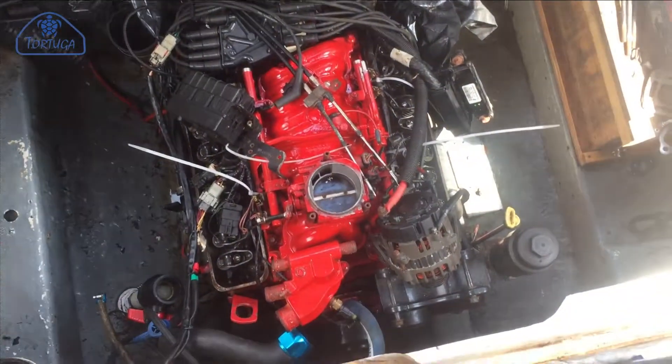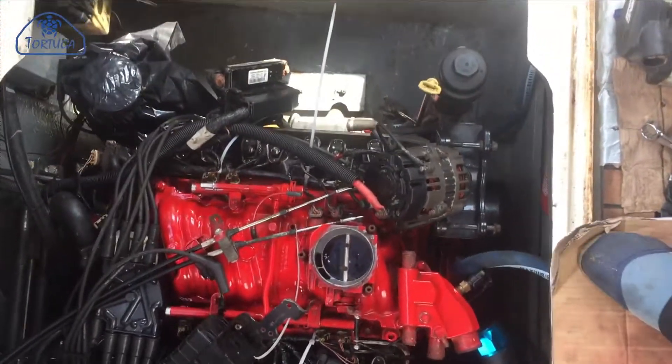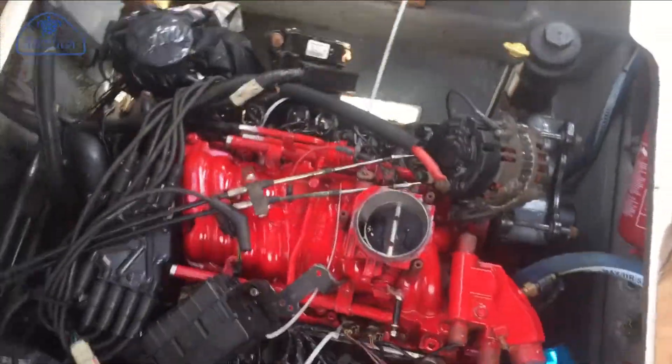The manifold is simply lowered into place and then secured using the eight bolts, which are tightened by hand at first and then torqued down in the correct sequence. Once the manifold was secured, I was able to rough fit the electrical system, including fitting the new starter motor.